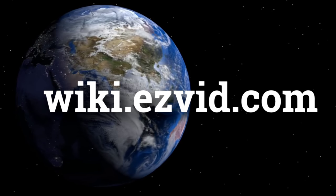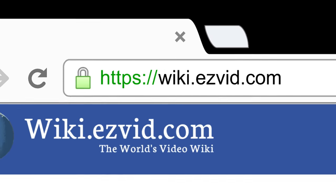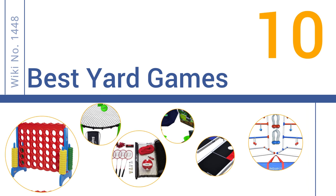wiki.easyvid.com. Search EasyVid Wiki before you decide. EasyVid presents the 10 best yard games. Let's get started with the list.